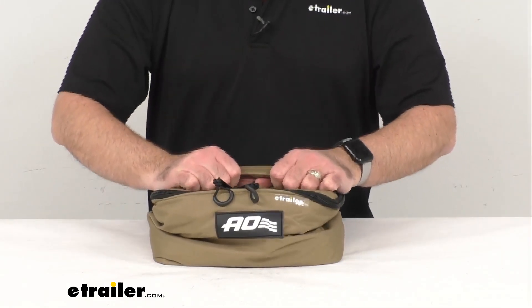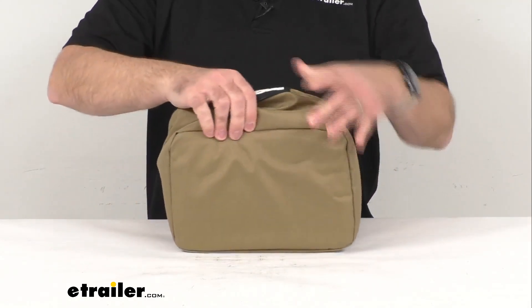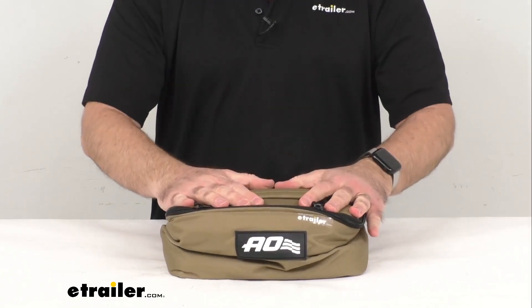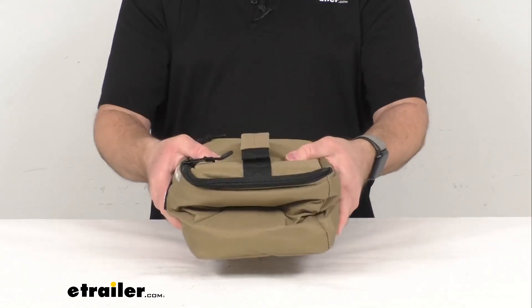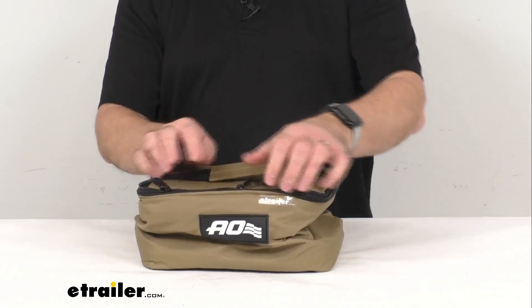This is very flexible and it's going to be able to fold up after you have it completely empty. It's going to fold up well for compact storage — you can just push it down and it won't take up a whole lot of space when you're ready to store it.